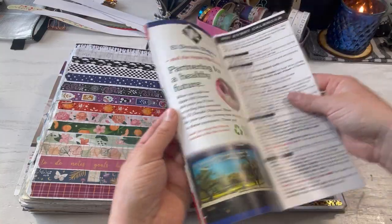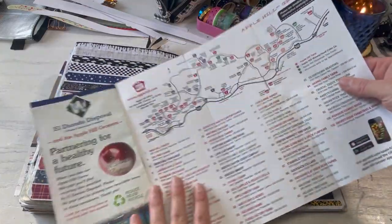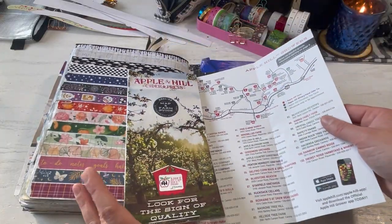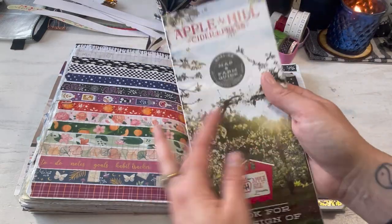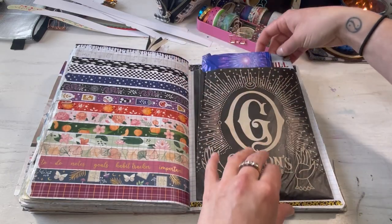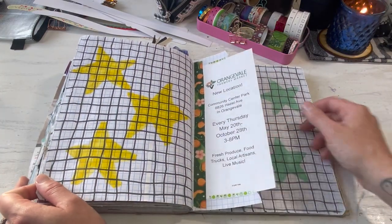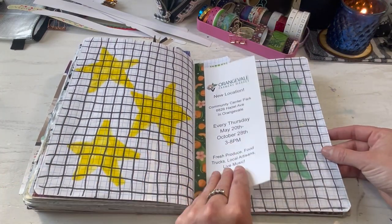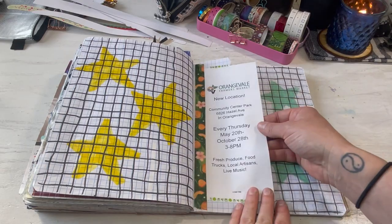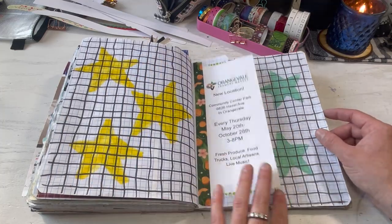Another brochure from Human Apple Picking — so this has a full map of all of the different farms. They have like breweries and wineries and restaurants and all of the apple farms. So it's so much fun — it's a really cute area that's not too far from us. So I saved the brochure. Here's just background pages with stars. And these little pamphlets were up on my fridge all summer to remind me to go to the farmer's market every week. But now that the farmer's market's over, I just stuck it in this journal.